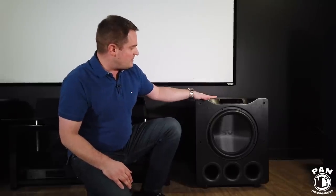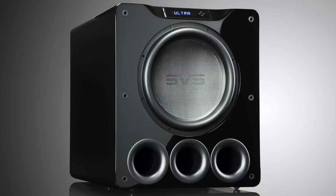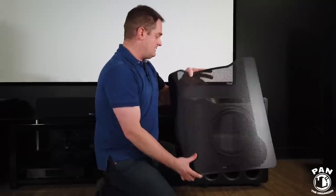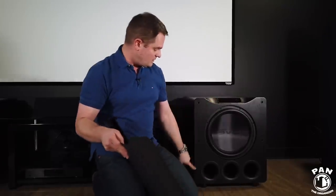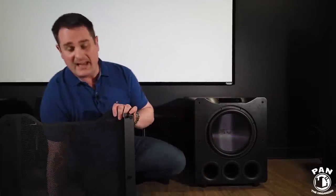The sub comes in two finishes: I got it in the black oak finish, and you can also get it in a piano high gloss black finish. It comes with a pretty massive grill to protect it, which slides into rubber grommets. The attention to detail and quality of fabrication is excellent, and if we look at the cutaway section on screen, you can see that a lot of engineering and effort has been put into this subwoofer.